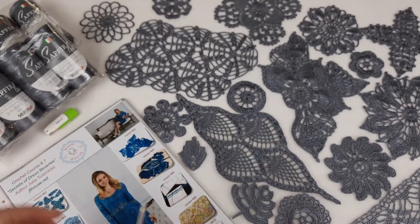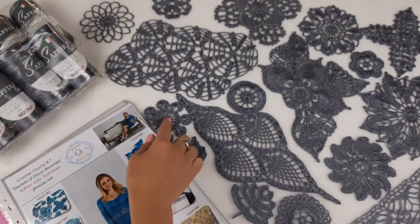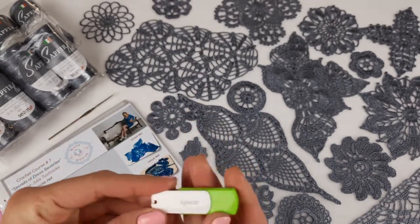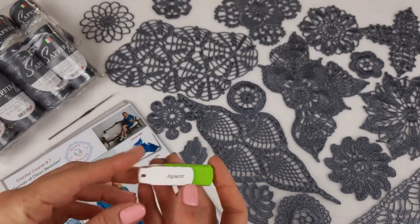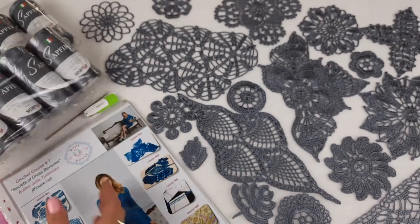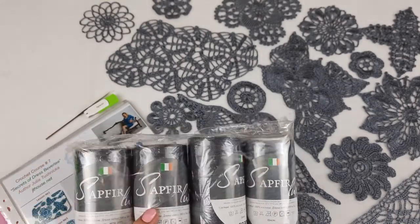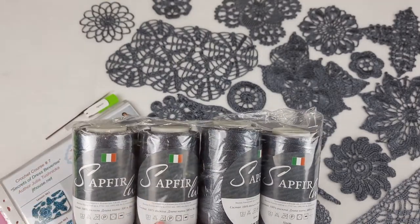We also have a crochet hook in size 1.75 millimeters — it's the perfect crochet hook for this type of thread. I use the same size and make all my collections with it. And a flash drive with video tutorials and PDF files — all information is also here. And 800 grams of my favorite Italian viscose. My client chose this color — it's deep gray.